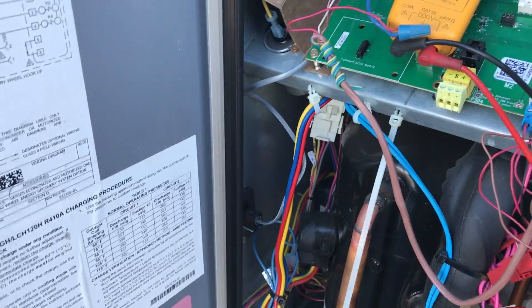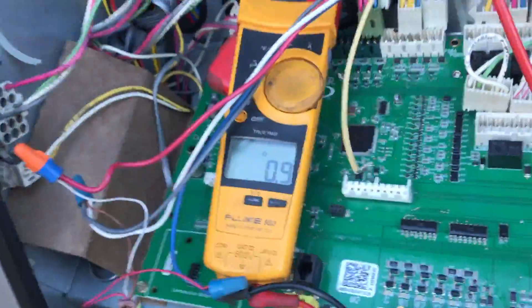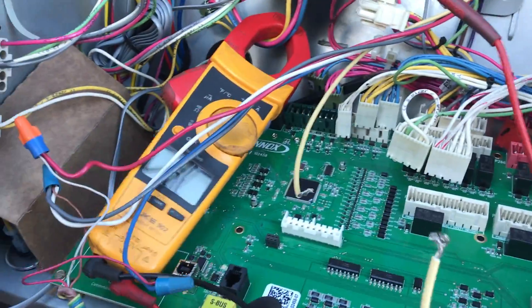I don't know what happened, it stopped recording while I was ripping out all the wires off the board. I'm still beeping. I can't be taking my gloves off like that. I have everything disconnected. I have this burn mark right here on that Molex plug.